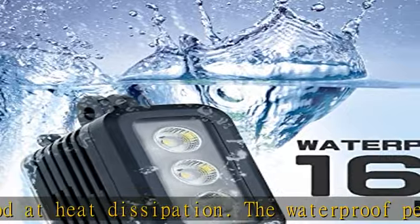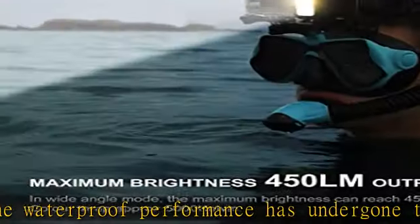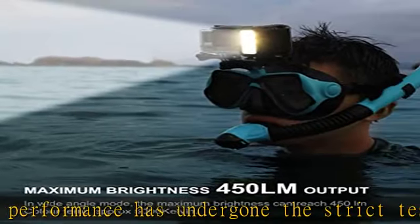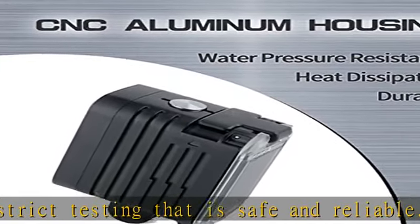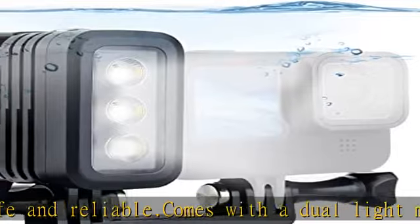Package includes: 1x waterproof light, 1x USB charging cable, 2x rechargeable batteries, 1x dual head mount, 1x cold shoe tripod adapter, 1x long thumb screw, 1x short thumb screw. Check the description to get this product today at the best price.